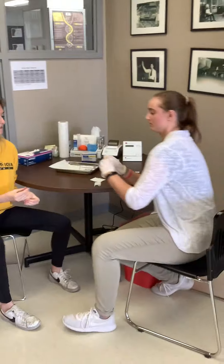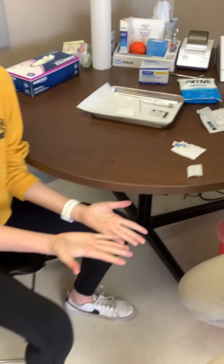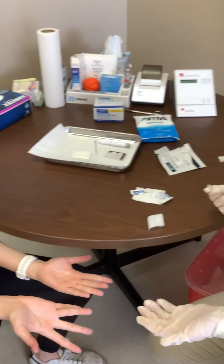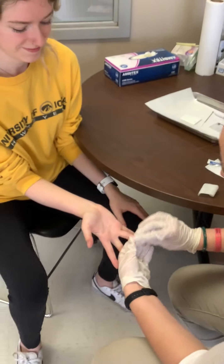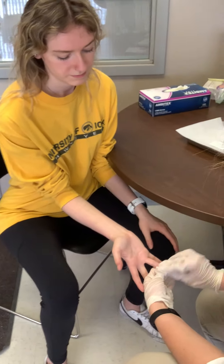I like to sit down too. They can choose either their ring finger or their middle finger, whichever hand they please. Don't be afraid to let gravity help — keep that hand a little bit lower than the heart.